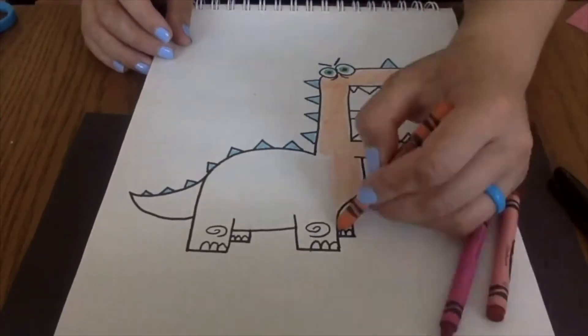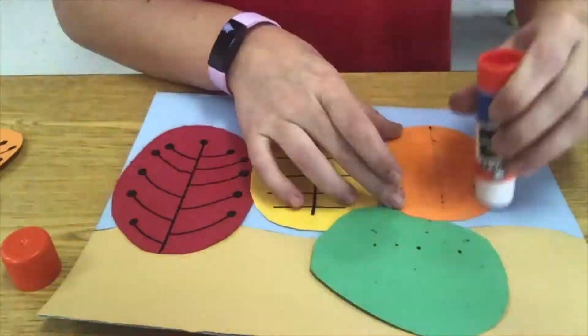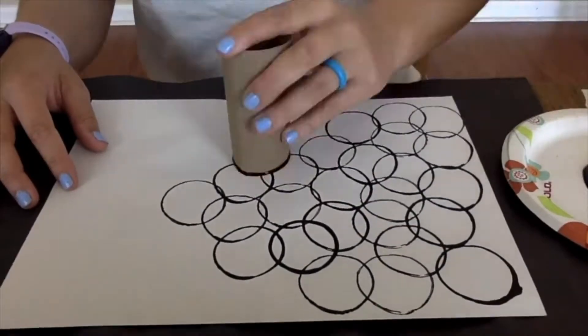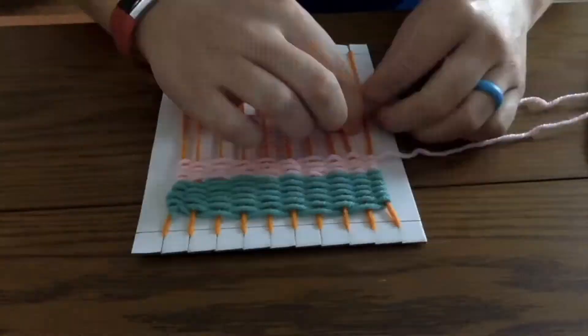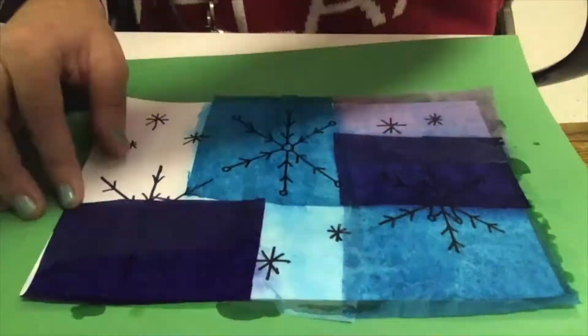Welcome to Art with Ms. Allen. On this channel we will be drawing and coloring, cutting and gluing, painting, and doing a lot of other fun art activities that we can make together at home. I cannot wait to make art with you.